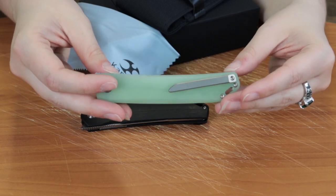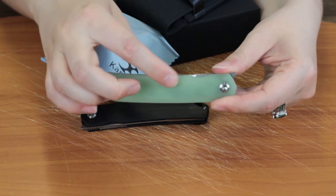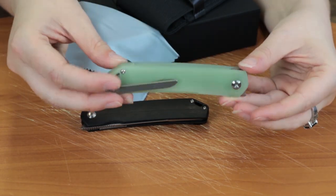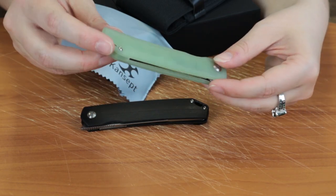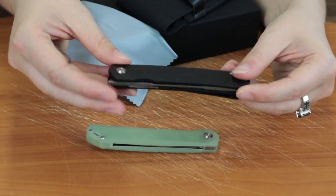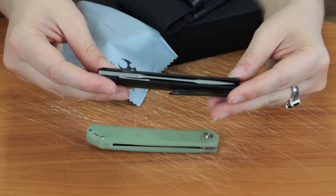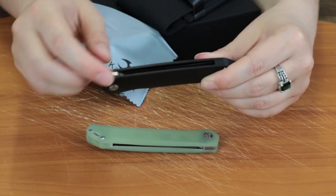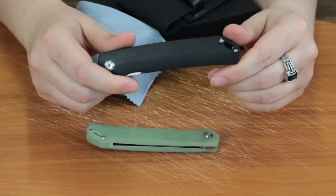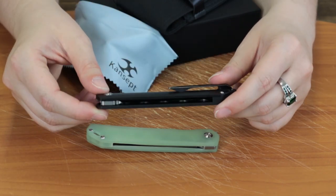As you can see, the pocket clips match the color of the blade. These liner locks also feature matching backspacers — so whatever material the handle is, that's the material of the backspacer. On the Jade Green G10 it's Jade Green G10, and on the black one, you guessed it, black G10 backspacer.